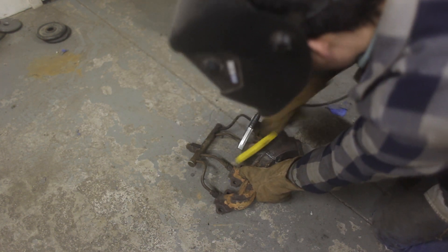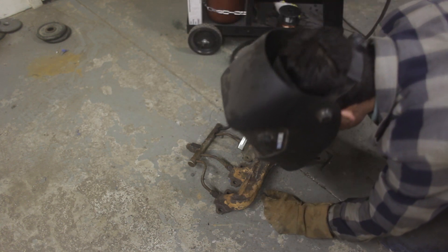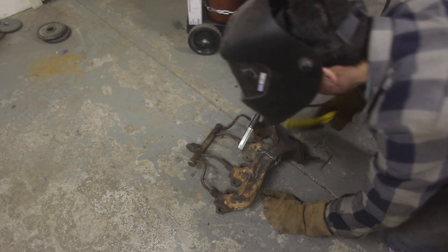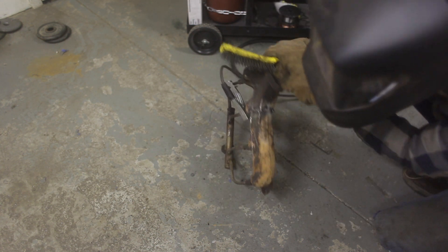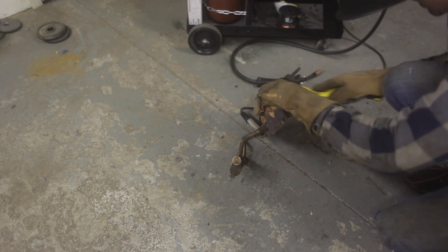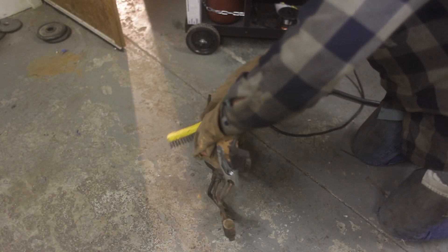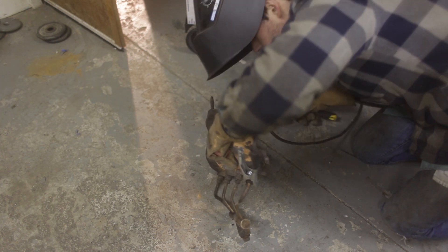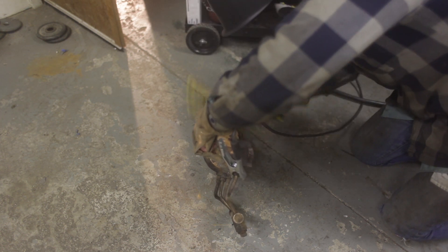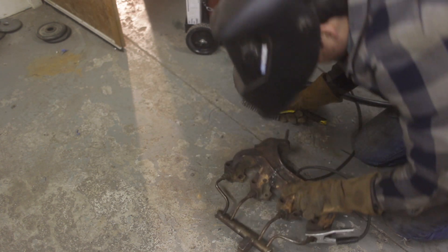I'm curious to see how this will weld up, hopefully at least hold a week. A lot more of the welds are way better with flux core than with MIG - that is interesting. Down on the bottom it just keeps kind of boiling through the material, just melts off big blobs, big ugly blobs.